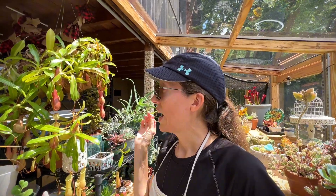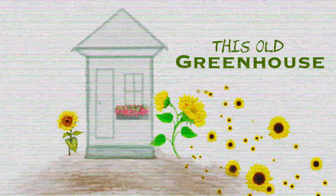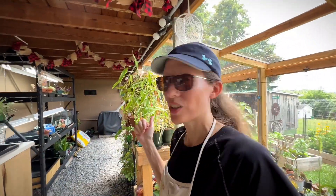Good morning from this old greenhouse. I hope you guys are having a wonderful day. I'm down at my greenhouse and it is the second day of summer, so it's going to be getting hot down here pretty quickly. My vent fan is going to come on, so I don't know how long I'm going to be able to talk where you guys can hear me.